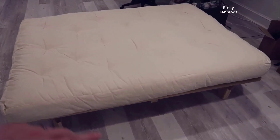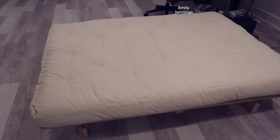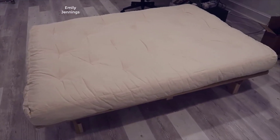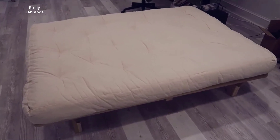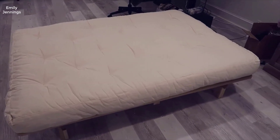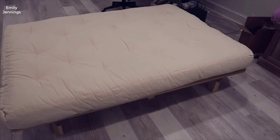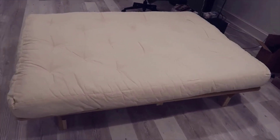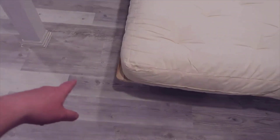Basically what we ended up doing is buying a full mattress, as you can see. The frame does not come with a mattress — that's a big thing you definitely want to keep in mind. We went with a slightly larger mattress and honestly I think it was probably a little too big. When you fold up the frame it actually overlaps a little bit on top, but when you have the frame fully down, as you can see here, it fits pretty much perfectly.